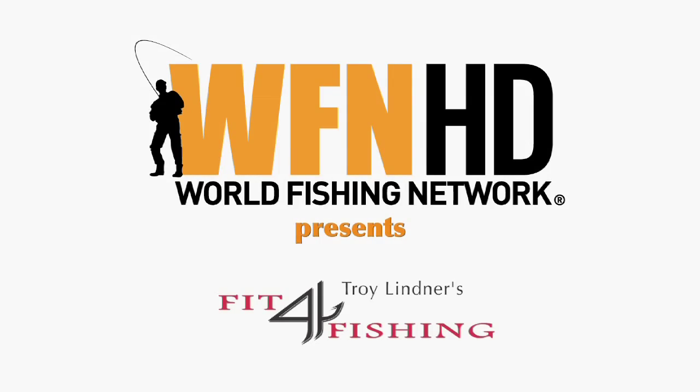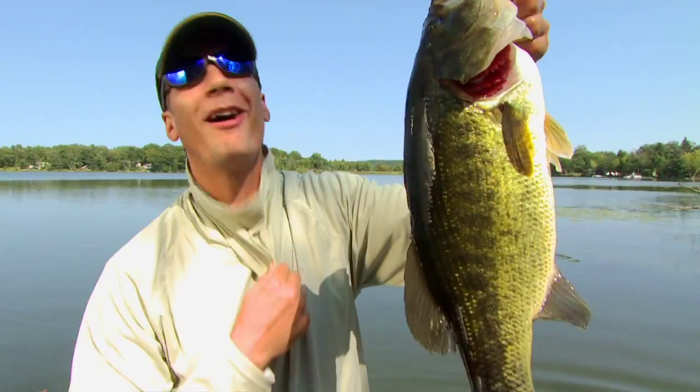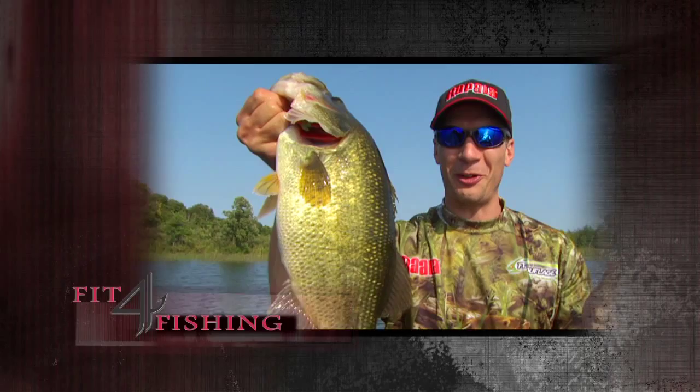WFNHD presents Troy Linder's Fit for Fishing, brought to you by Fisherply, for the love of the sport. That's why I stay fit for fishing.